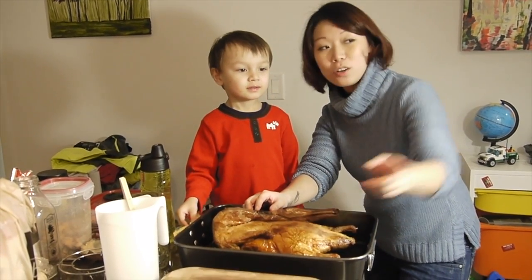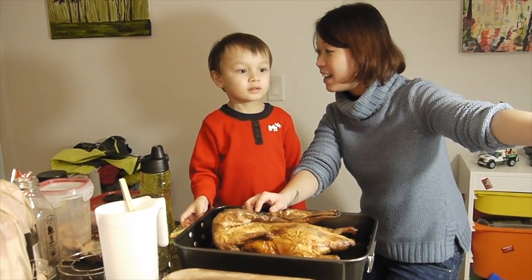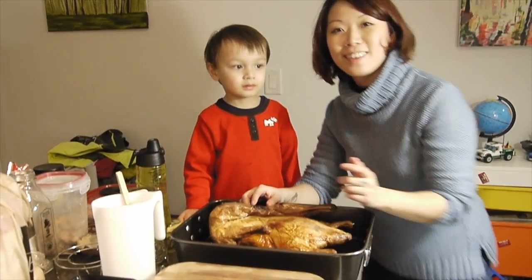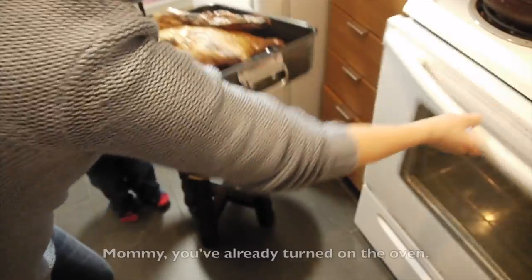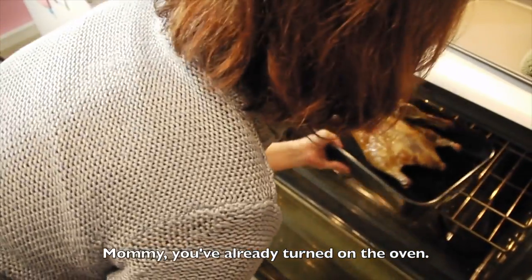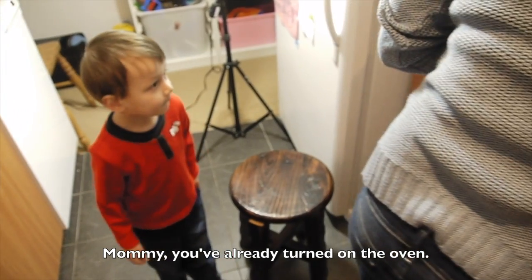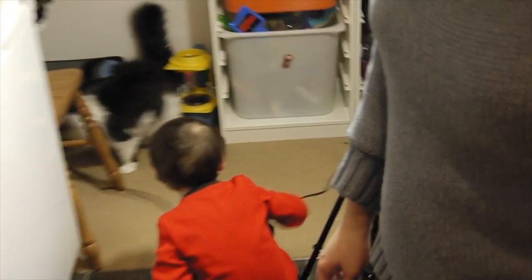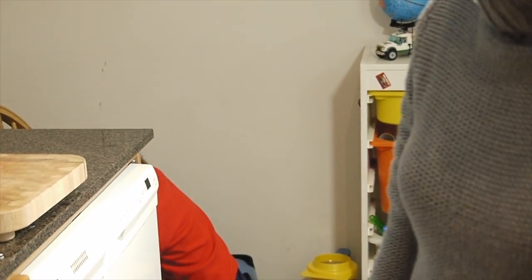Turn on the oven, just press the buttons. Mommy, I want to turn on the oven. How about you help me feed the cats instead?